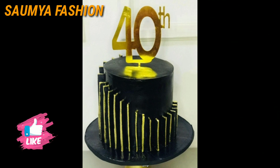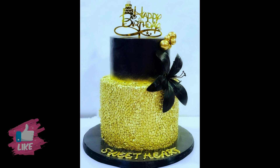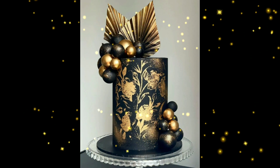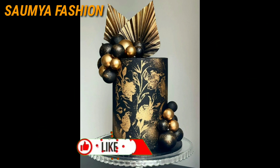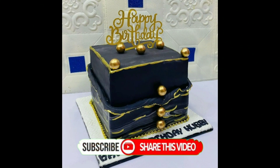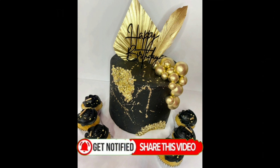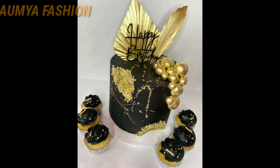So that you can get notifications for my upcoming videos. Friends, let me know in the comments.